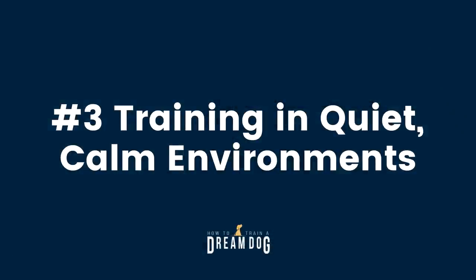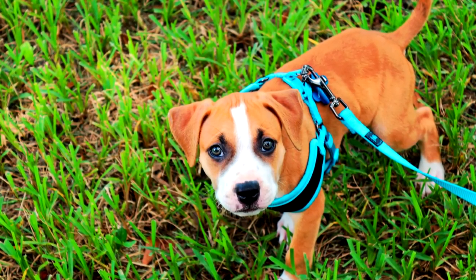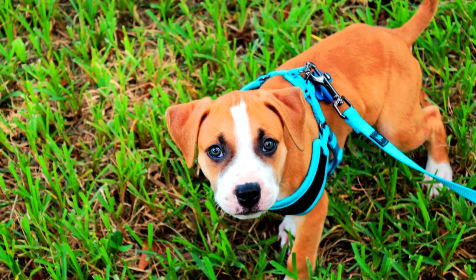Number three: Training in a quiet, calm environment. In addition to exposure and decompression walks, the real training on leash skills now begins. You might be tempted to just grab a leash, put the puppy in his collar or harness, and head down the street — but your puppy will likely tell you he's not ready. You'll see behaviors like pulling, backing up, pacing back and forth, or laying down on the sidewalk unable to move forward. Leash skills training has to start inside at home, gradually adding distractions, then progressing to the backyard, garage, driveway, and finally a sidewalk or street. This may take months, and it's important to go at the pace your puppy can tolerate, not the pace your human brain wants to go.